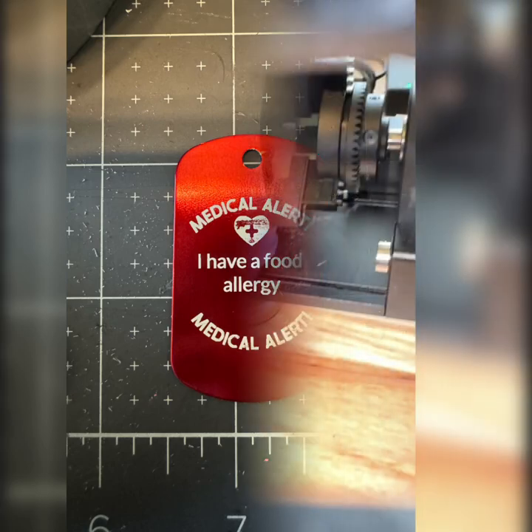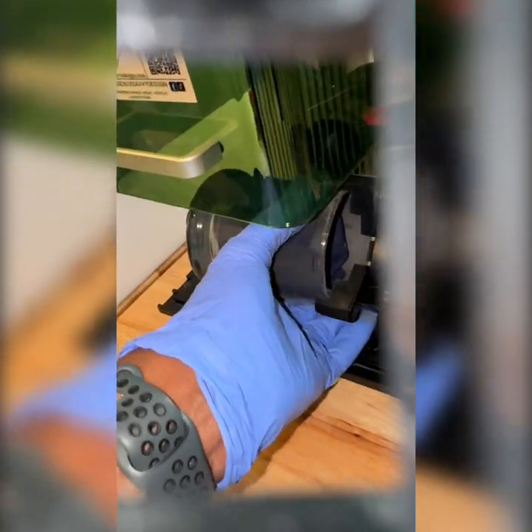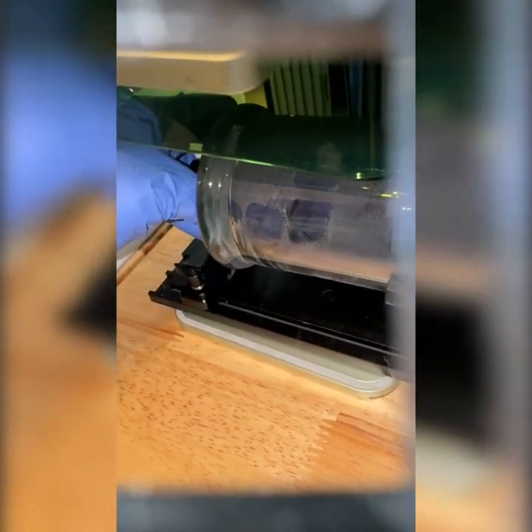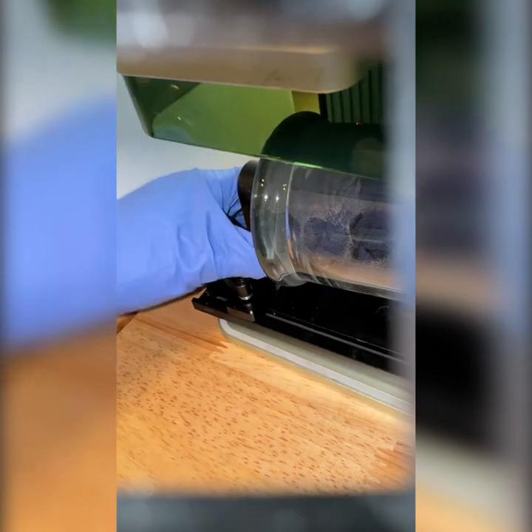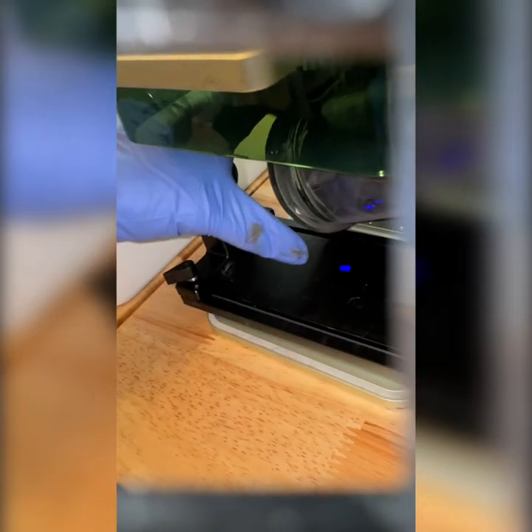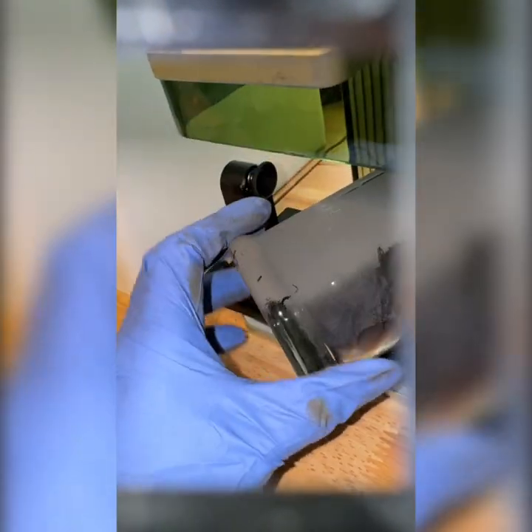Look at these really cool little allergy necklaces. Also, make sure you test the product — because this thing went on backwards. Epic fail. But then I corrected it, so it worked out.